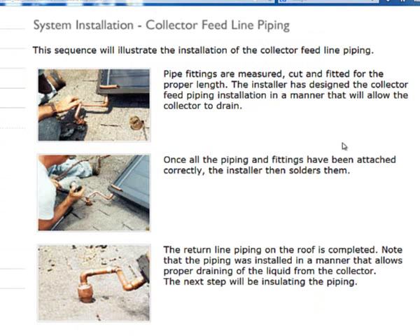Using the Florida Solar Energy Center's website on their system installation, we're at section four — collector feed line piping — for a quick update. The collectors have been installed on the roof, and we're going to start doing our piping, as shown in previous videos.